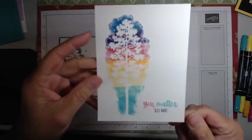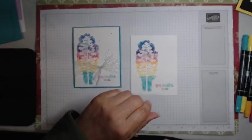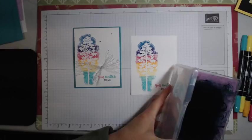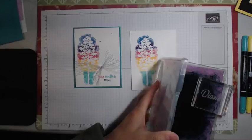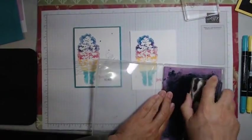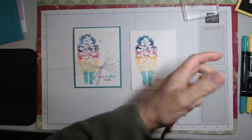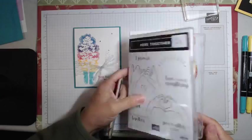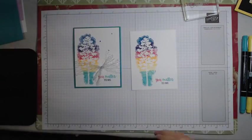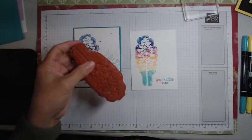Couldn't you see doing some beautiful rainbow cards for Pride this month? That would be perfect. I'm just going to clean these stamps up as I go — I like to put them back in the stamp case. If I leave them out on my table, heaven knows what they'll affix themselves to. I kind of like this one and didn't really use it as much as I wanted to, but I'm going to keep it in my stash.